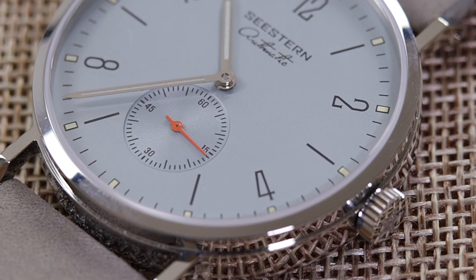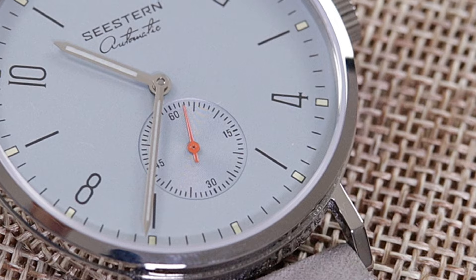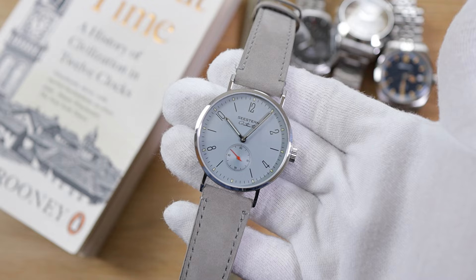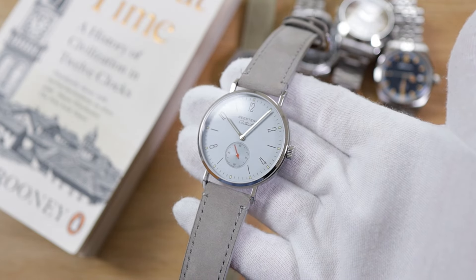Unmistakable design — the crisp lines, the narrow frame, sapphire crystal covering a minimalistic style dial, polished stainless steel, and elegantly curved lugs supporting a gentle suede leather strap. A soft pastel blue dial is complemented by the silver gray of a velvety texture two-piece strap.